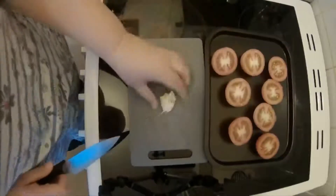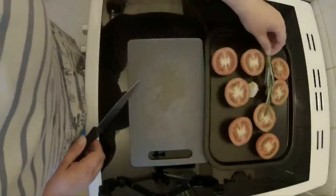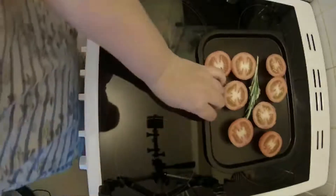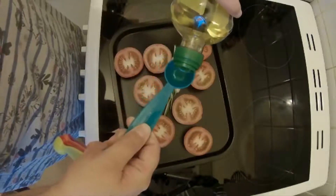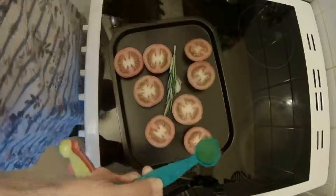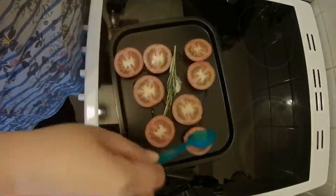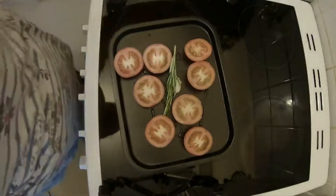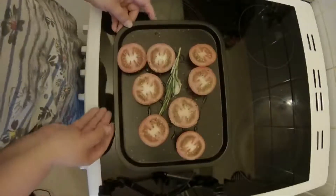We're just going to crush the garlic slightly and put that on, and add a sprig of rosemary as well. Then we're going to drizzle over half a tablespoon of olive oil, season with some salt and pepper, and this is going in the oven at 200 degrees for 20 to 25 minutes.